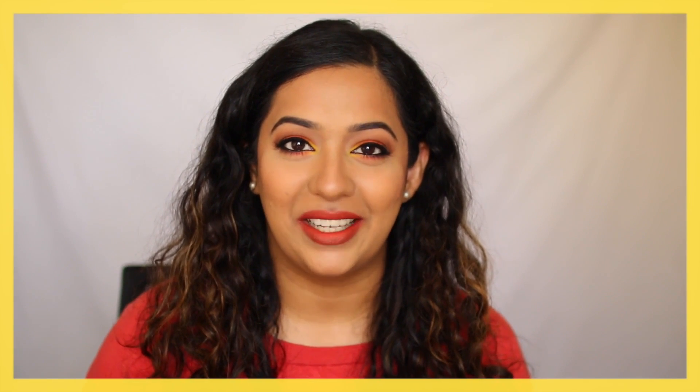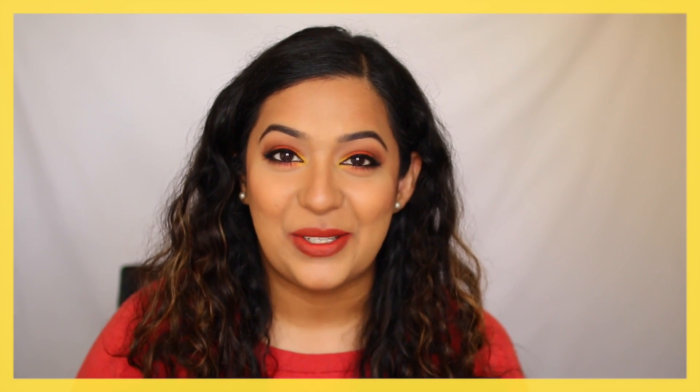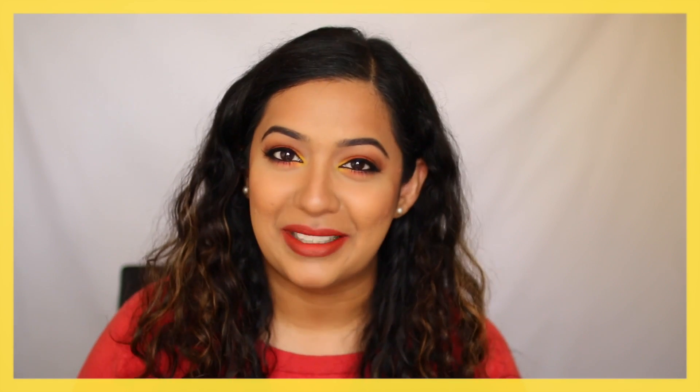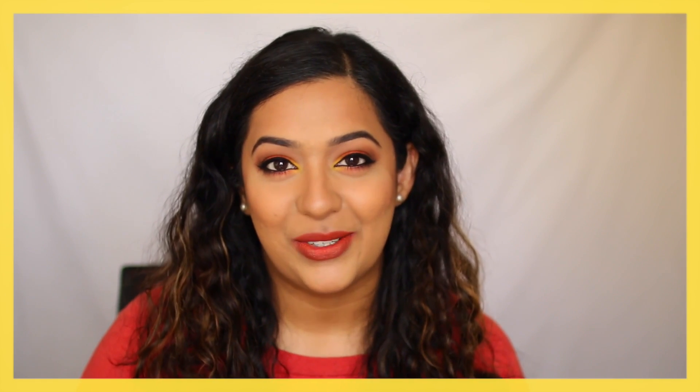Hey guys, welcome back to my channel. Today I'm creating this makeup look using brighter colors such as yellow and orange, but at the same time making it more wearable by grounding these brighter colors with brown and black eyeliner. I think this look is quite wearable despite being bold and colorful, so if you'd like to see how to create this look, please stay tuned.